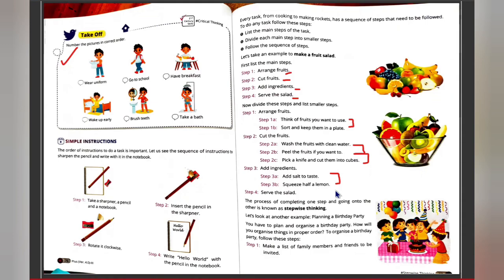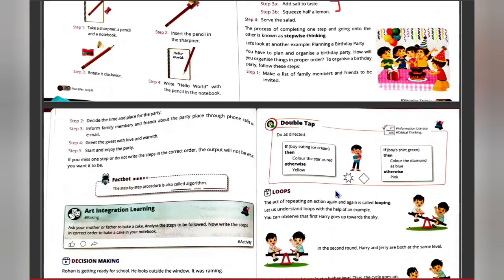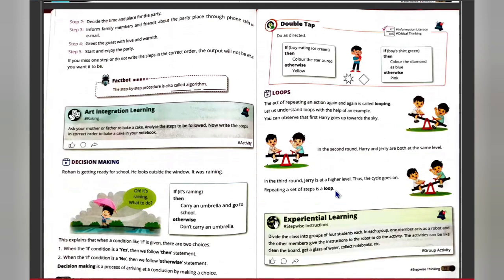In exams too, it goes stepwise: first you get the content, copy it, study it, then appear for the exam, and finally get the result. Another example is a birthday party — you plan everything stepwise: decide the time and place, invite family members, inform and invite friends, greet guests, and then enjoy the party.